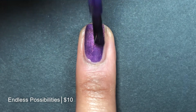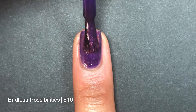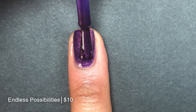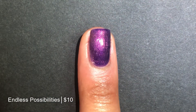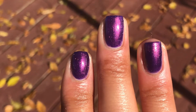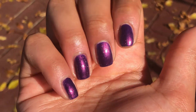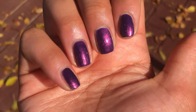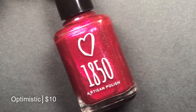Once again, just an incredible formula on these jelly polishes. It goes on so smoothly, applies like a dream. And on this second coat, we get full opacity — the base is built up nicely. And take a look at that shimmer in the flashlight. Outdoors, it just shines. Gorgeous — it almost looks violet, like a violet base. Another beautiful one for fall. Pictured are two coats of Endless Possibilities with a glossy top coat.